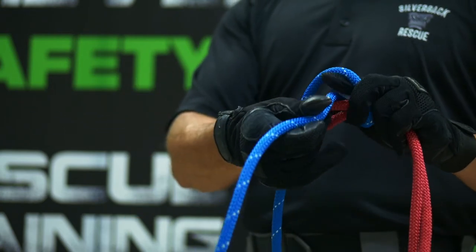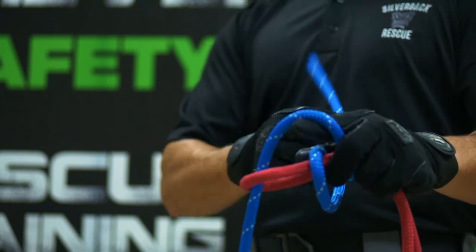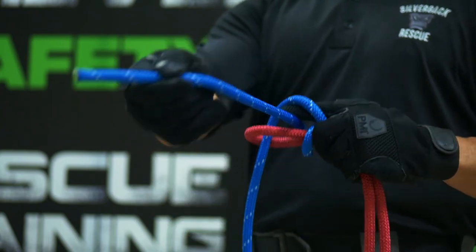That's going to be a single becket right there. If you go around that loop again and go back through where your finger is, that's going to make it a double becket.